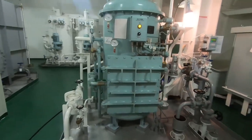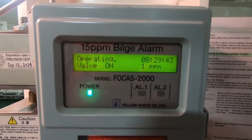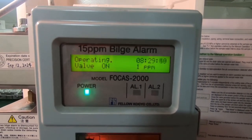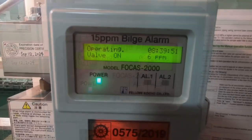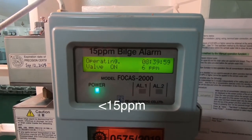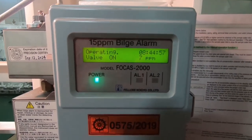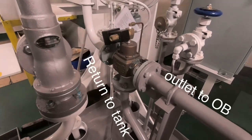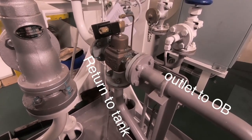Untuk memastikan air yang keluar dari OWS ini benar-benar aman, setelah OWS dipasang ODM (Oil Discharge Monitoring) untuk memonitor kandungan minyak dalam air agar tidak melebihi 15 ppm sesuai regulasi. Jika kandungannya lebih dari 15 ppm, maka air tersebut tidak boleh dibuang ke laut. Oleh karena itu, dipasanglah 3-way valve yang berfungsi untuk merubah arah aliran air agar kembali ke tangki penampungan jika melebihi 15 ppm.